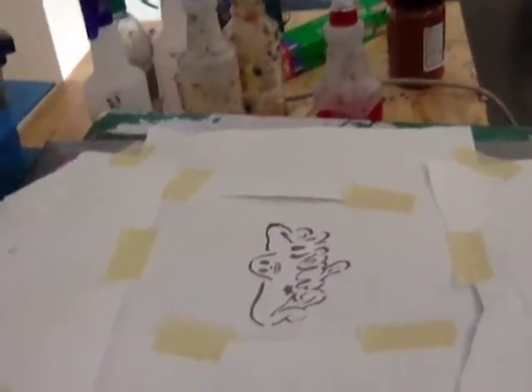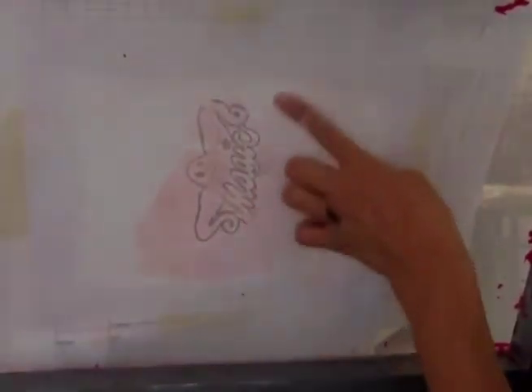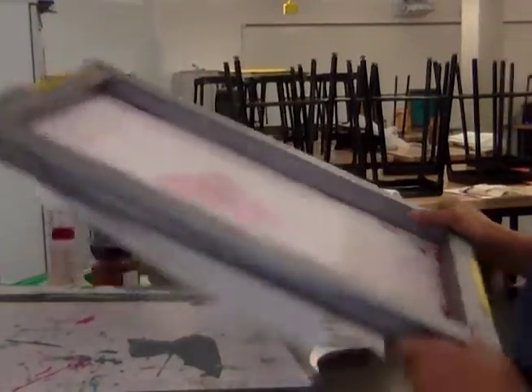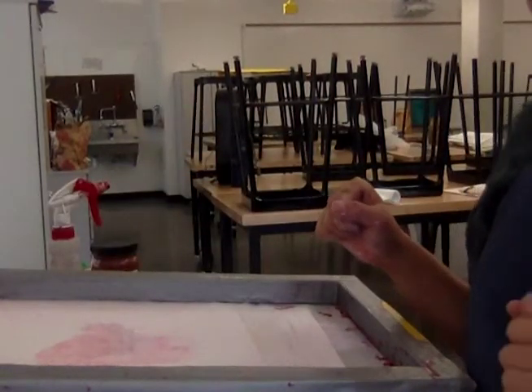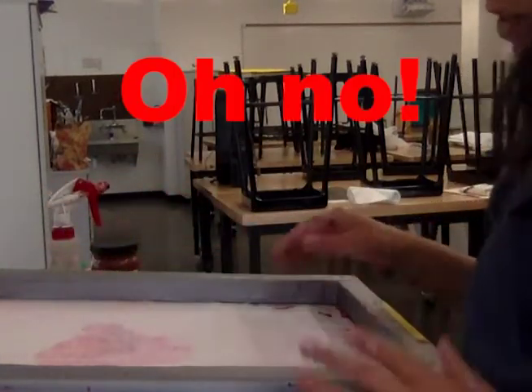This is what that looks like. Now that I've attached my stencil to my screen, I should be able to flip over the screen without anything falling off, and I can read my text clearly. If you don't have a printing device at home, have someone hold the screen down for you so that when you're applying pressure, it won't move or streak your ink.